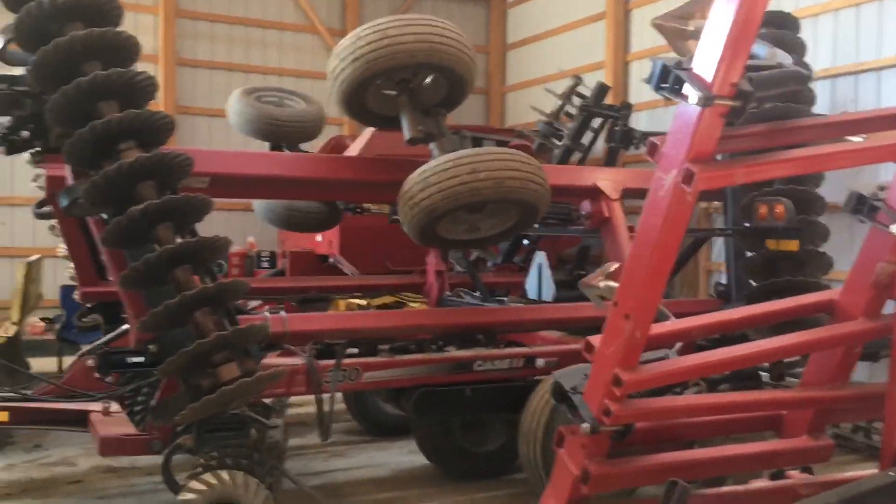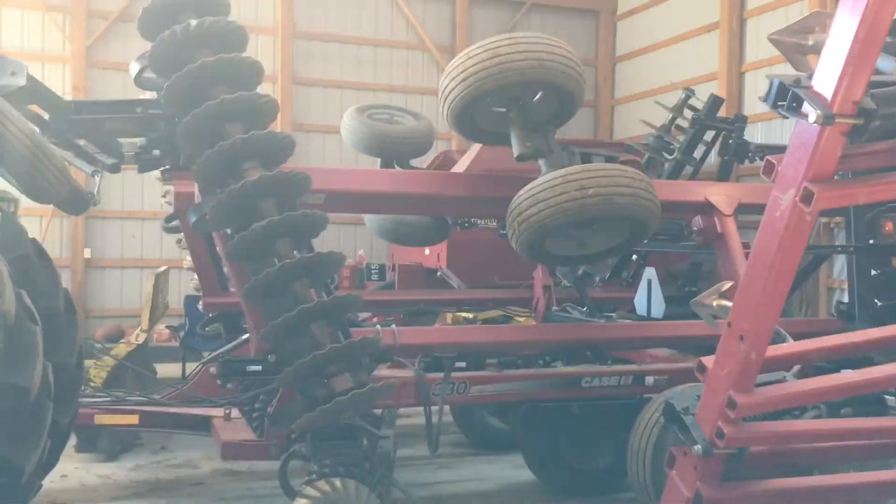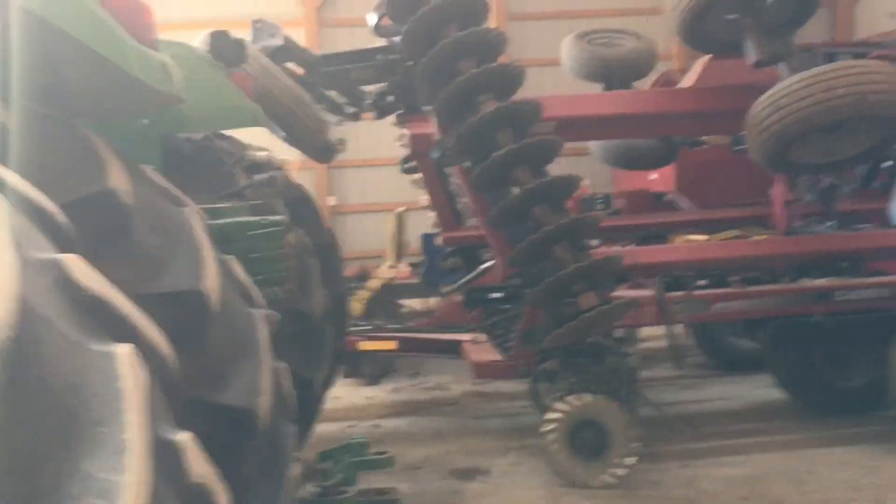That's the Turbo 2 330. We use this on the 9200 too.